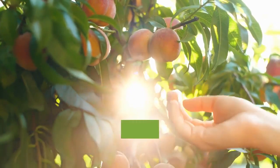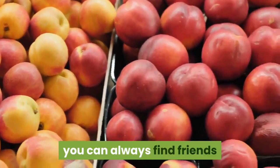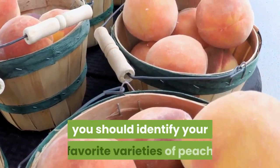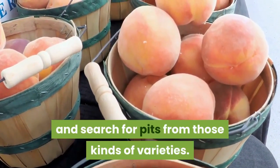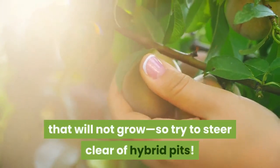Peaches are absolutely delicious and can be used in hundreds of down-home recipes. Even if you find yourself overrun with fruit, you can always find friends or family members to take them off your hands. Before you embark on this journey, you should identify your favorite varieties of peach and search for pits from those kinds of varieties. Also, hybrid peaches that you purchase may contain pits that will not grow, so try to steer clear of hybrid pits.